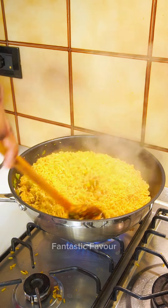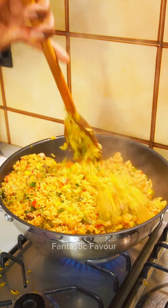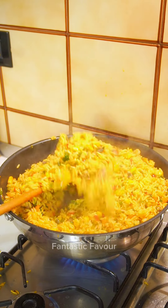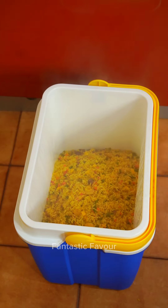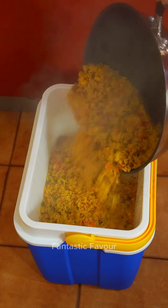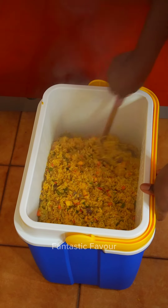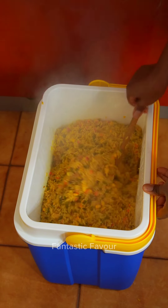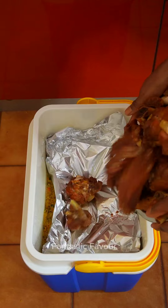After the baking process is complete, it will be done. The baking process is ready. We finish with fried rice and fresh skin water.